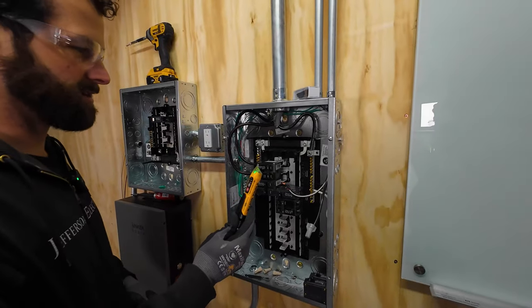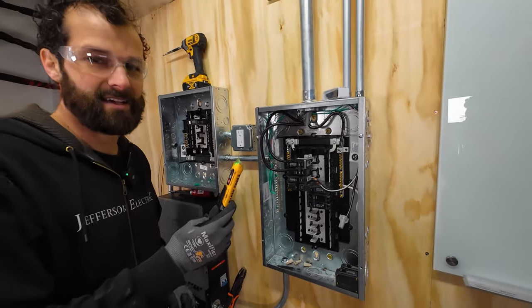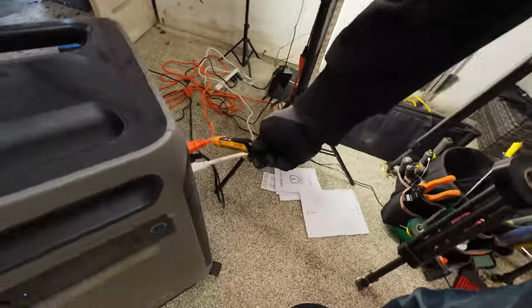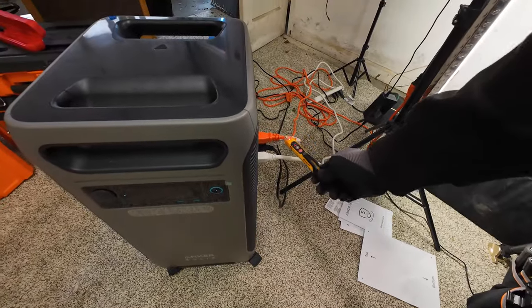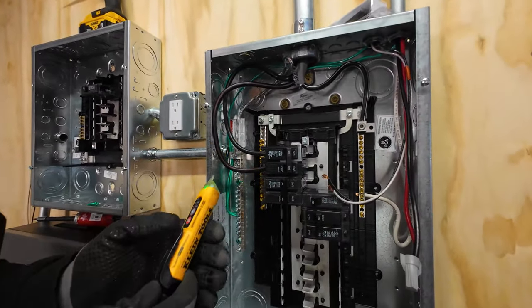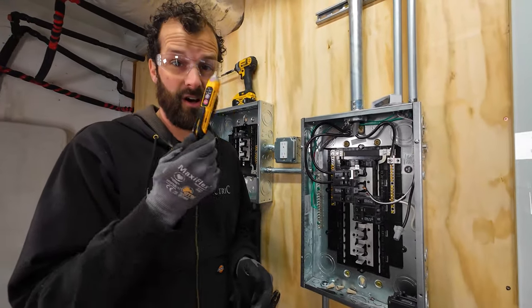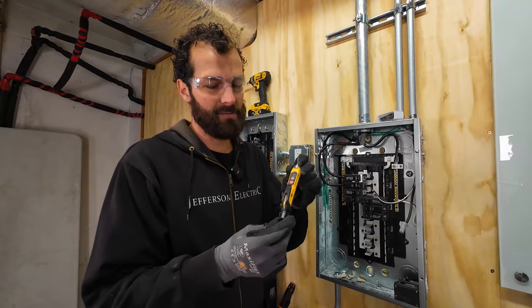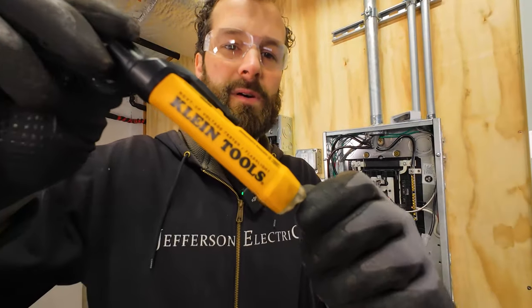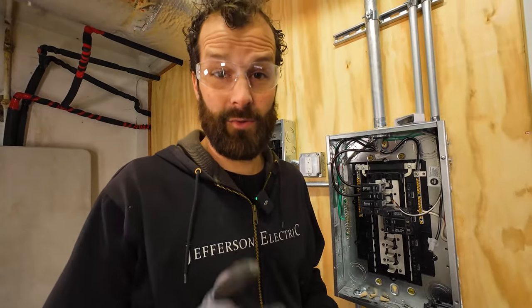Back inside. Use my non-contact voltage detector — and it's off. But you want to test on a known live source before and after. Here it is — turns red, so it's working. Come over here, double check. De-energized. As they say, if you get shocked, it's your own fault. Always have a reliable tester with you. This one's about 20 bucks — a Klein Tools tester available at pretty much every Home Depot and online at Amazon. I wouldn't settle for the six dollar tester when your life is on the line.